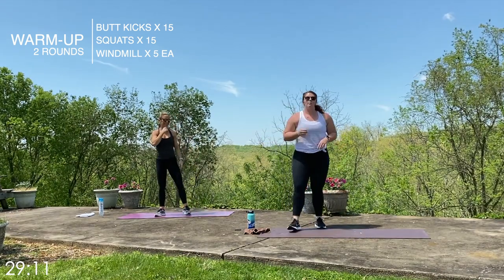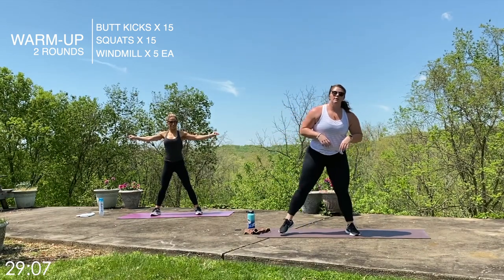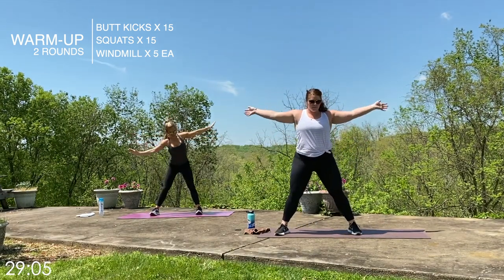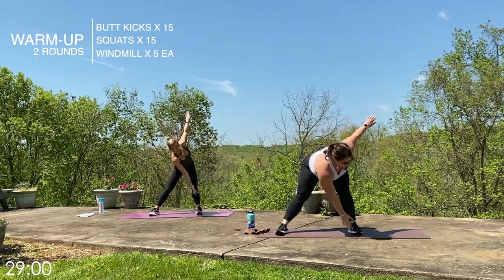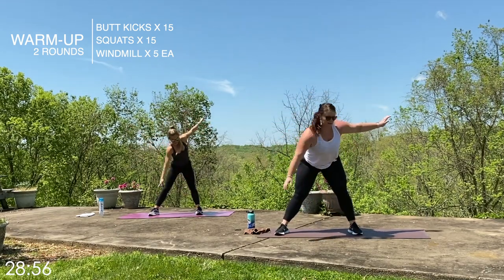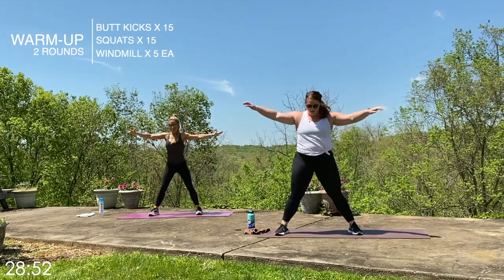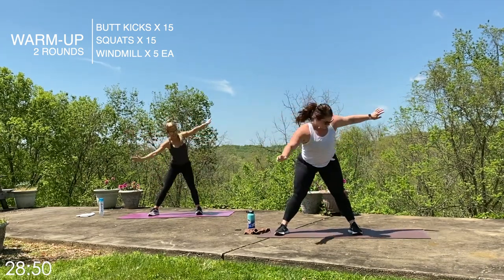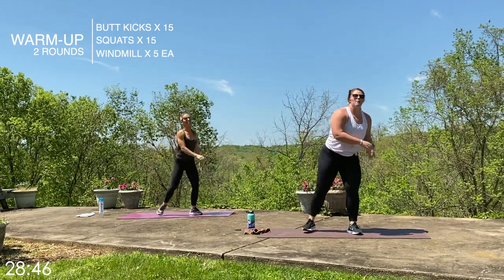Last part of our warm-up: we have those windmills, five on each side. If you can't touch your toes, tap your knee or your shin. Arms extended — one, one, two, back to center every time, two, three, nice long legs, three, four, four, here's five, last one, five. We are done with our warm-up.